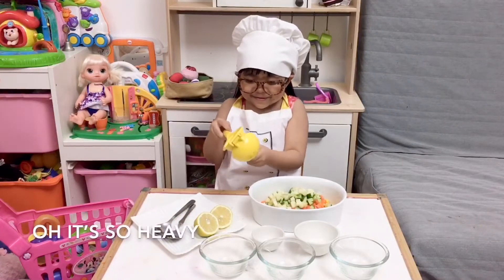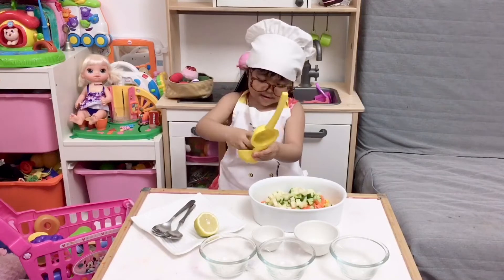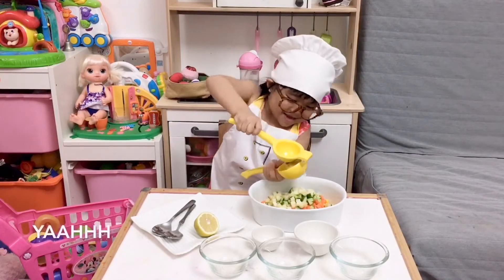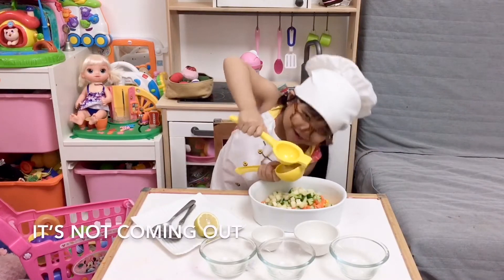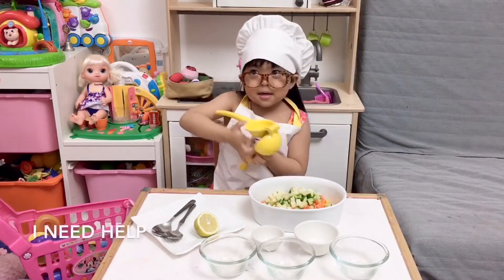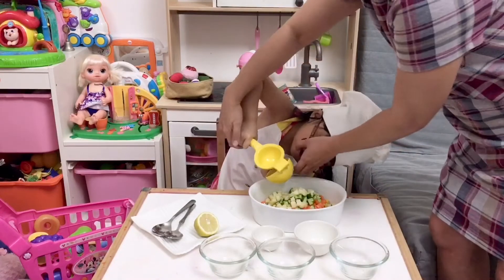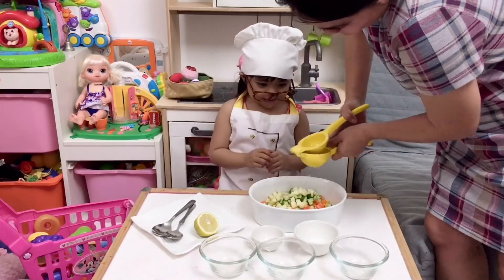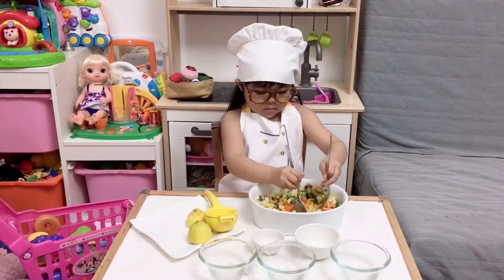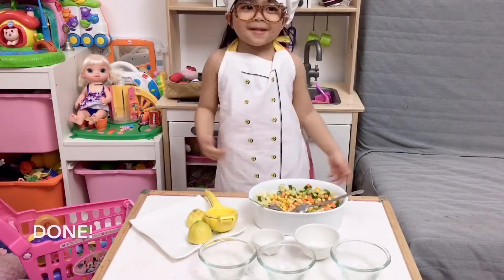Oh, it is so heavy. I cannot. It is not coming out. I need help. Okay, let me help you. Now we are going to mix mix. Done.